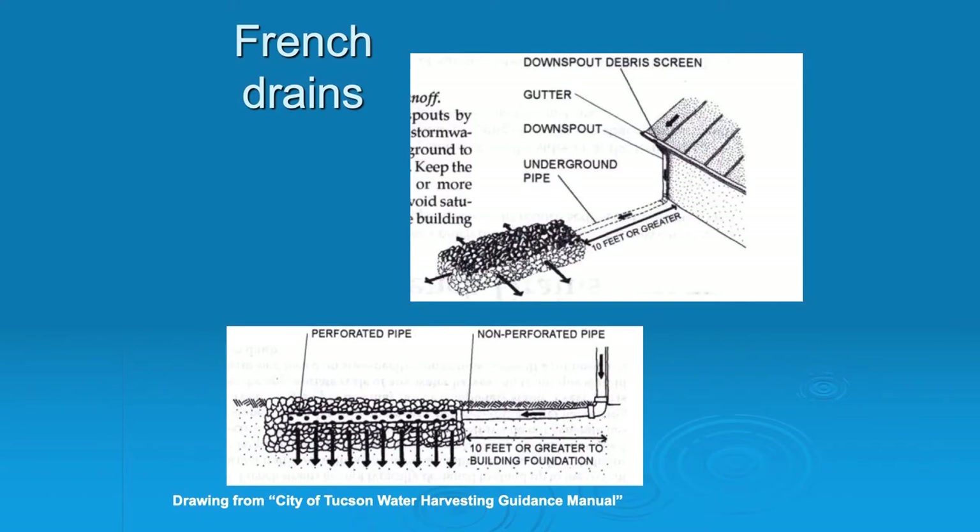Your soil becomes a tank. So that's a French drain.